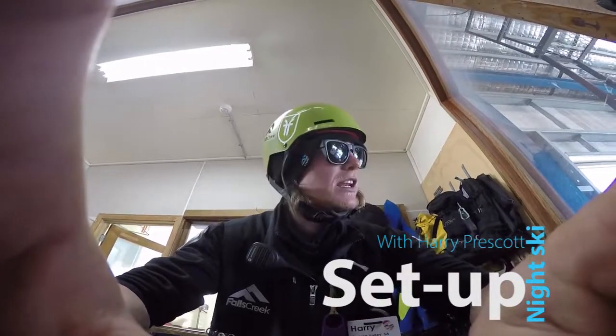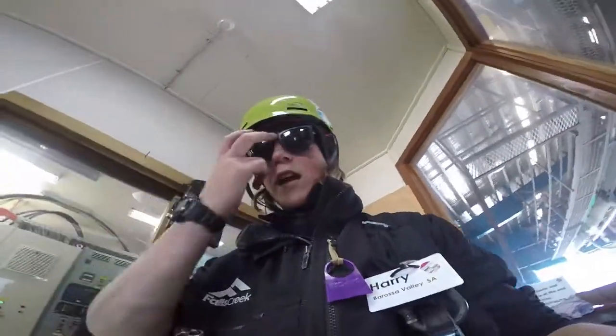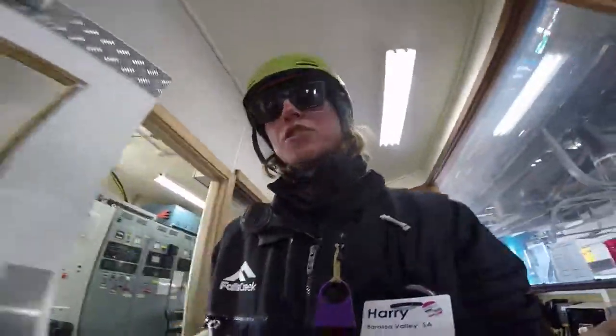Hey guys, Harry Prescott here. Tonight I'm going to show you how to set up for night skiing. Step one: figure out who's going to take the sled in, and then they're probably going to grab this little hole that I'll show you now.